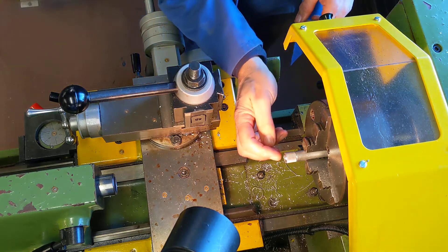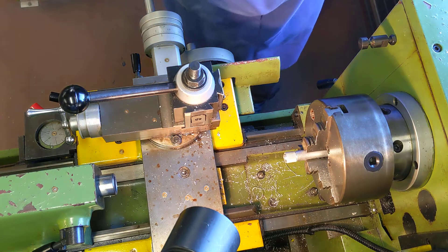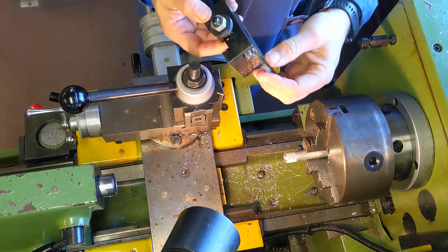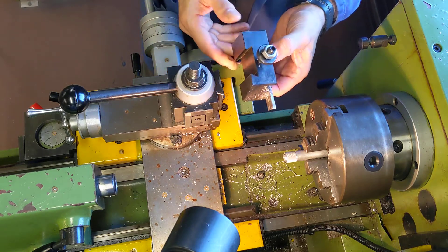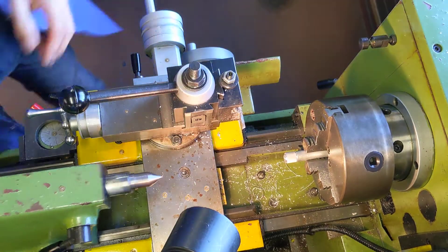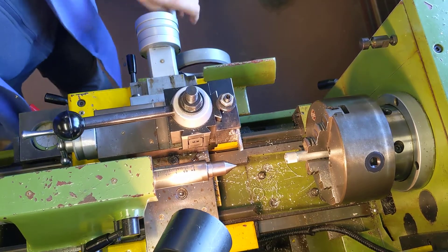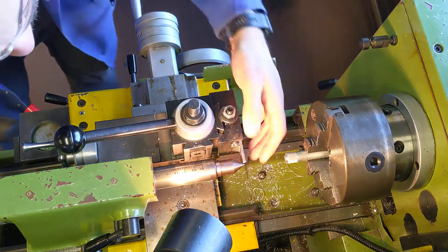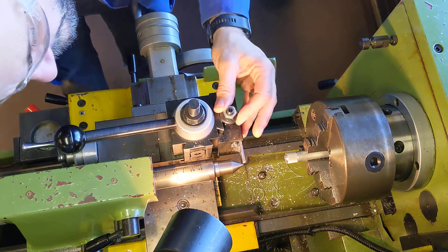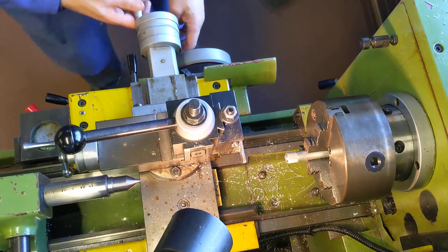I've got my hole drilled through, chamfers on the end, knurling done, and my parallel turn done. The last job is cutting it off — I don't want to use a hacksaw as it'll look awful, so I'm going to use a parting off tool. A parting off tool is used to remove the material from the job. I'll put my parting off tool in and do the trick of bringing it over to check the tip is perfectly in line with the tip of the dead center. It's too high at the moment, so I need to drop it down.